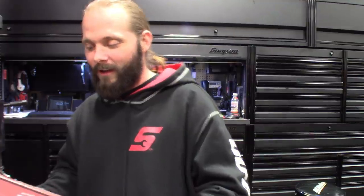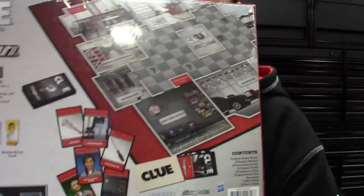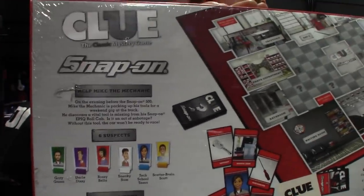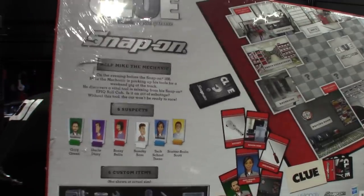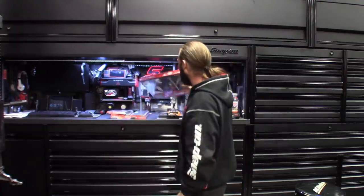Even the board has locations like the cafeteria, parts department, bathroom, bay 5, bay 7, showroom, and waiting room. Definitely pretty neat — I thought this was cute, had to get it. The Snap-on guy actually threw it to me — he's a great dude. Hey Snap-on, you want some ideas? Come out with a Monopoly version — instead of going to jail, you got to go to the tool truck and pay your tool bill. I picked that one up off the Snap-on truck.